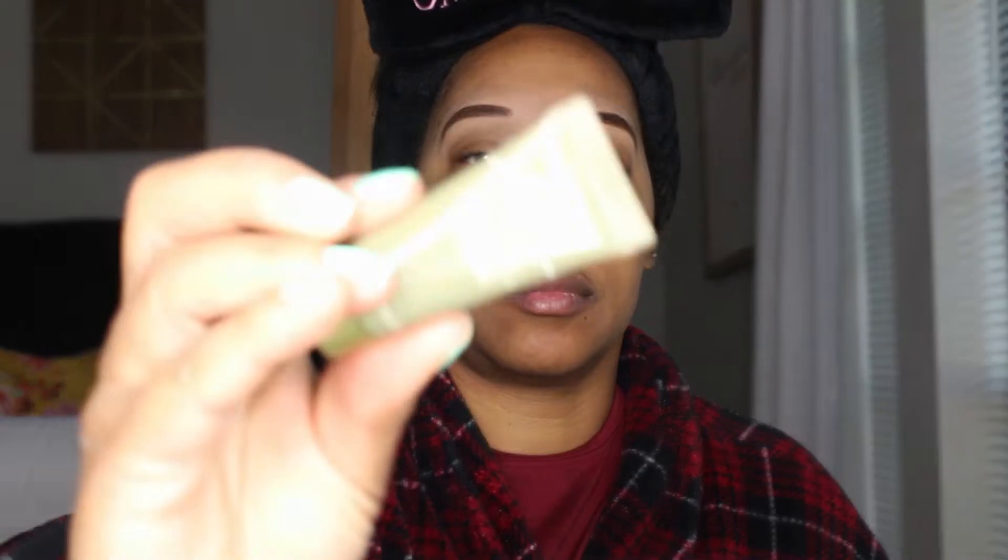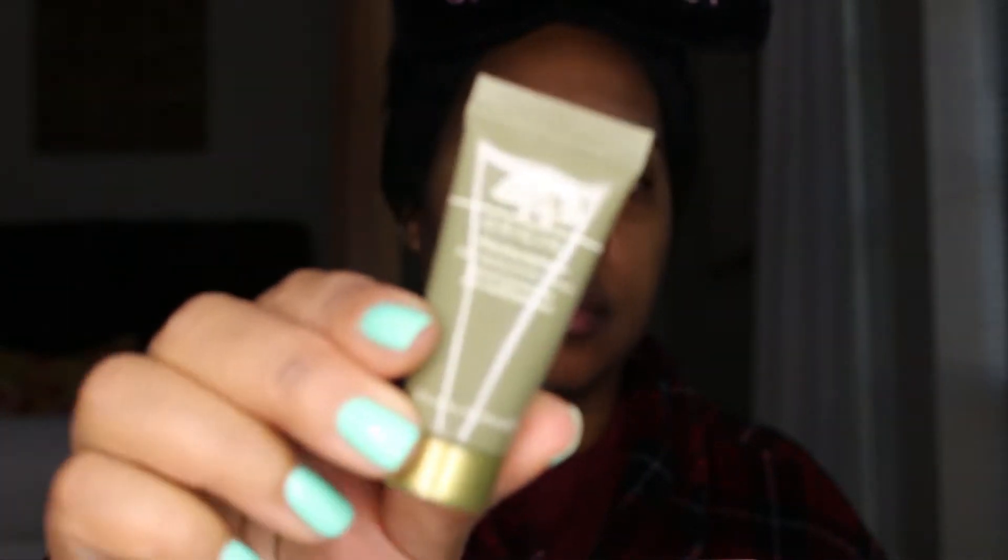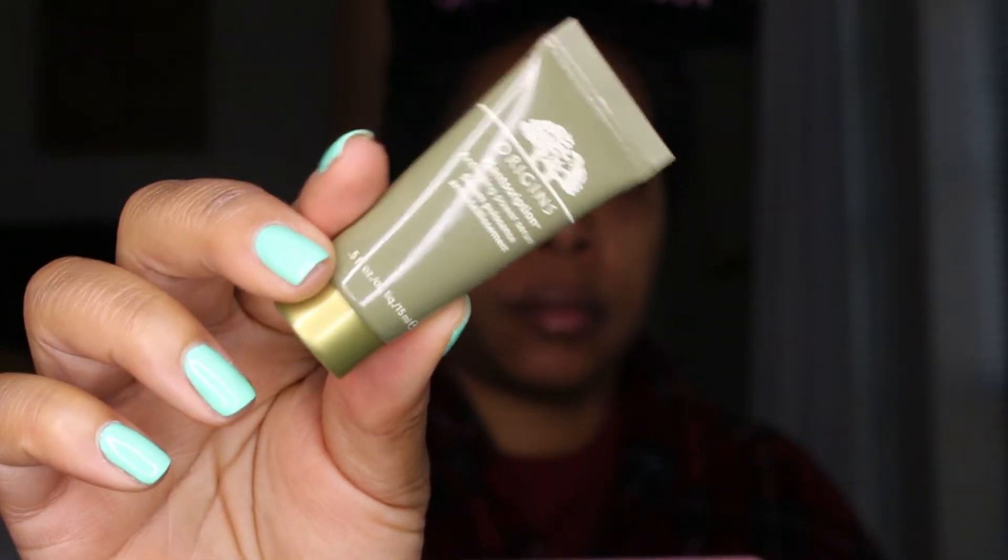Hey friends, welcome back to my channel! Today I'm doing a very easy look — I've had this video in my queue for a while and wanted to share it with you. It's a fun, festive look, and I'm going to start branching out into deeper, brighter colors. I've been searching for some new ideas.